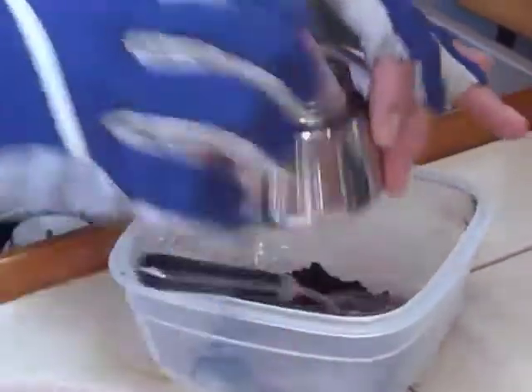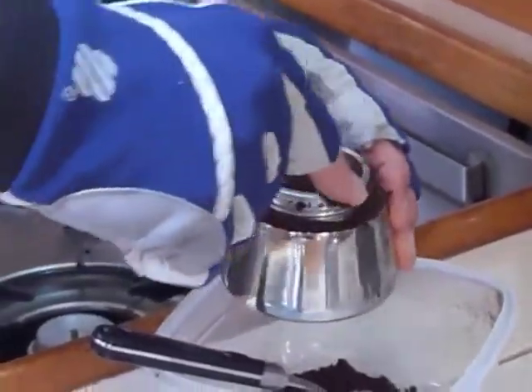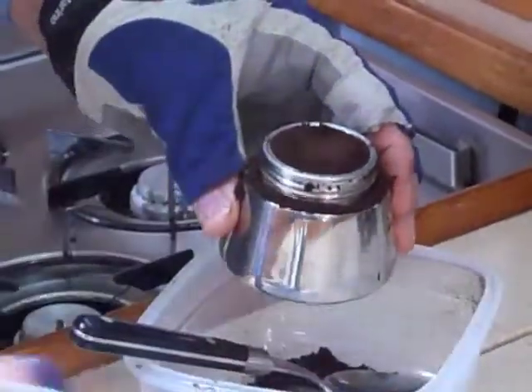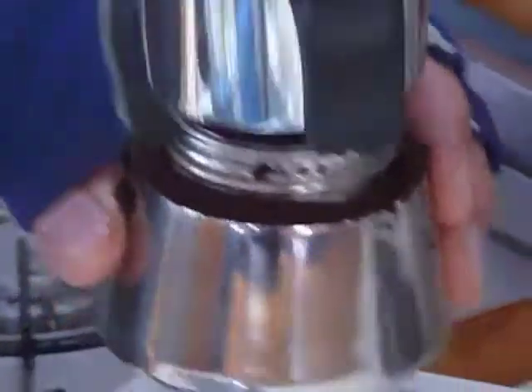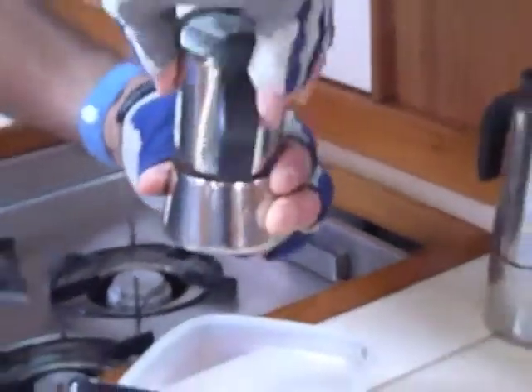Now we're going to make sure the ridge for sealing is clean — you see how I swept that off? We've got a rubber ring in there. Don't worry about that coffee, we can blow that out in just a moment. Now we're going to screw the top on.